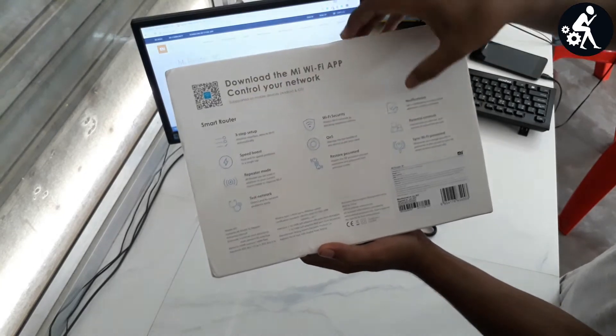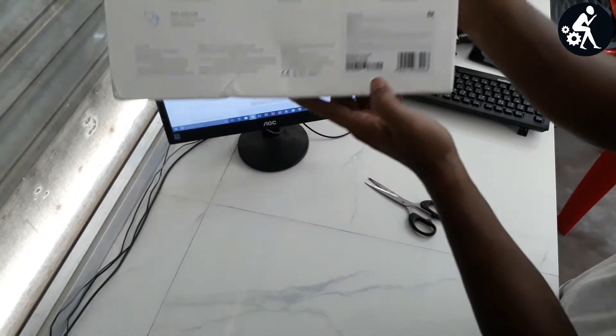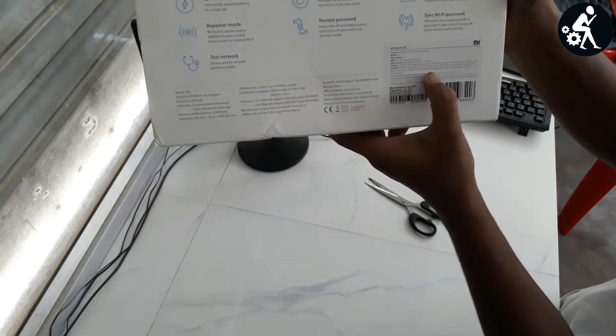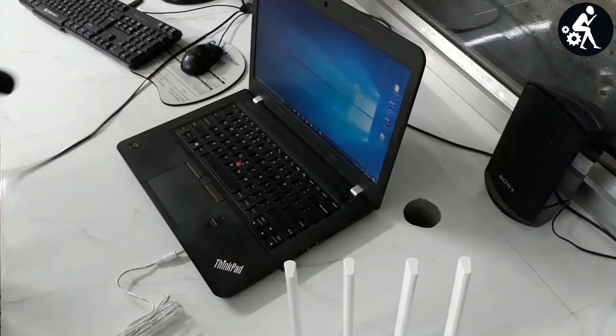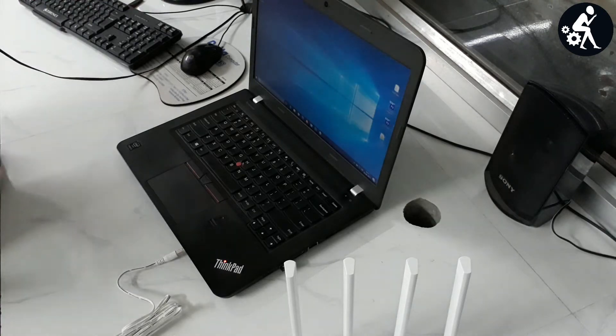You can easily sync your Wi-Fi password — whenever you change your Wi-Fi password it automatically syncs to your Mi smart devices. You can also restore your password and import your ISP-provided username and password from a previous router. You can also use this router as a repeater. Now let's move on to installation.